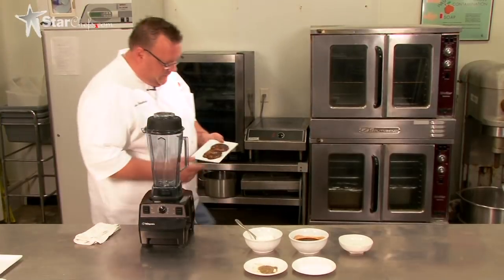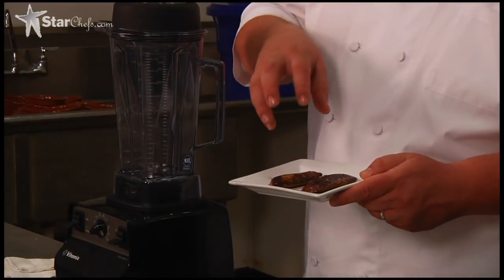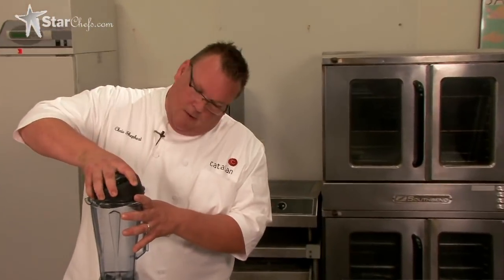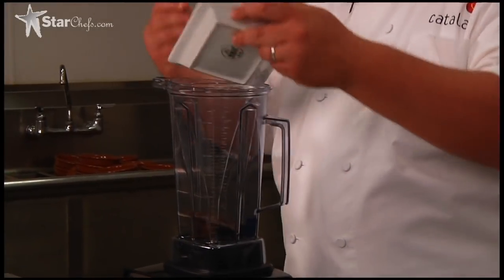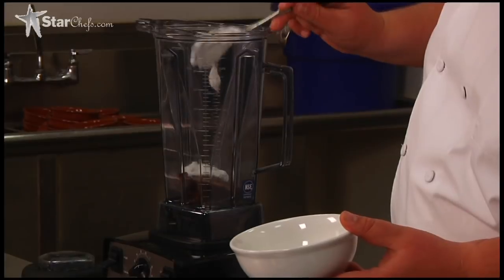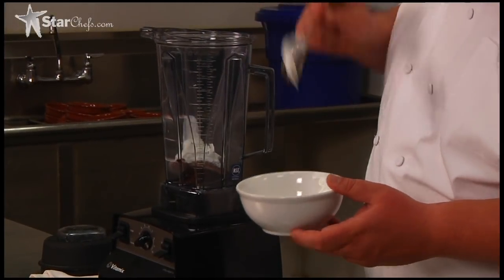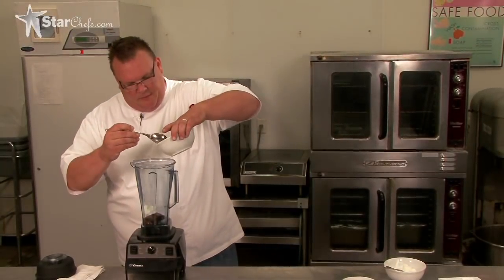All right, so seared foie. We want to get a nice crispy crust on it, good char, just to give a depth of flavor. Basically, this is it — just the foie. It's lovely fat. Then we add yogurt and reduced veal stock.